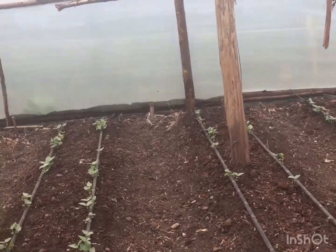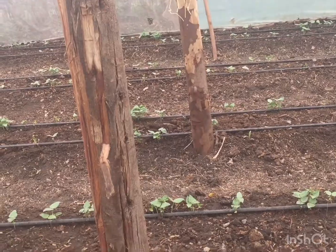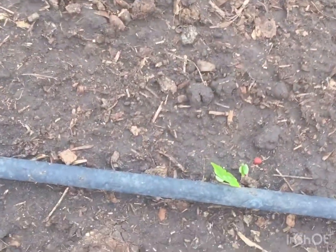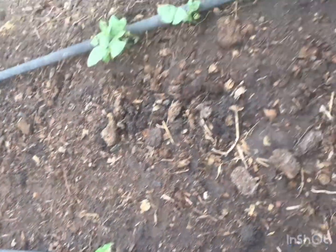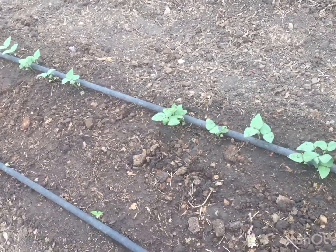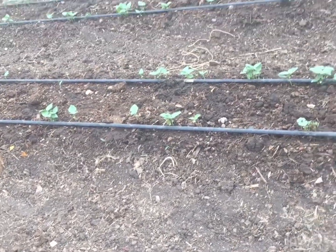This greenhouse is not evenly distributed — some plants are slow and lagging behind compared to others on a different dripline. That means this particular dripline is getting less water than the others. These are exactly the things we are testing before tomato planting.